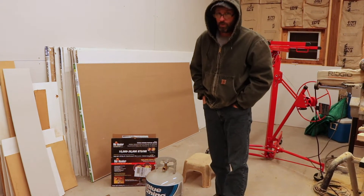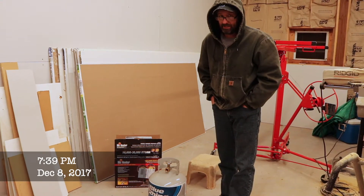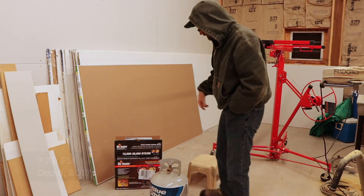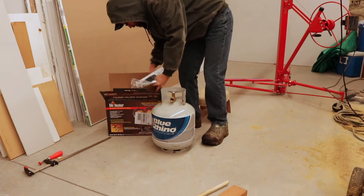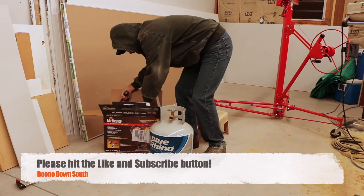It's December, it was snowing and sleeting earlier today, and I'm in my workshop, which is not heated or air conditioned. I bought this 10,000 to 30,000 BTU butane heater from Mr. Heater off Amazon, and I'm going to hook it up real quick. Doesn't look like it's too hard — hopefully we're going to see how well this thing works.